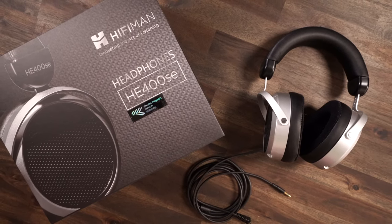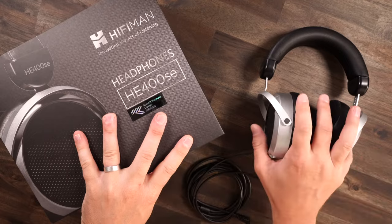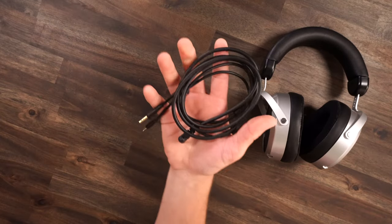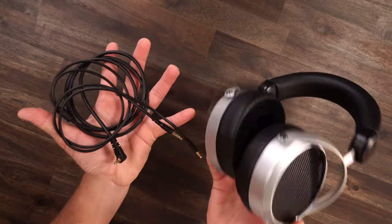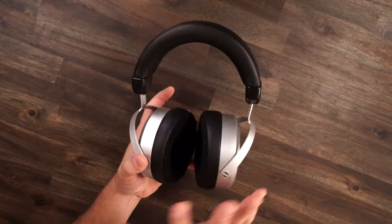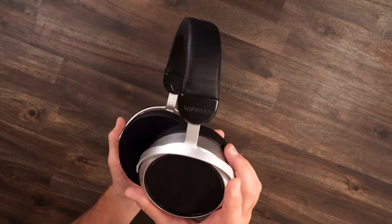The HE400SE planar magnetic headphones — as you see in the box, you get your headphones and it's as simple as 3.5mm. Each port goes to the left and right ear, and then your basic 3.5mm cable so you can use this on any device.